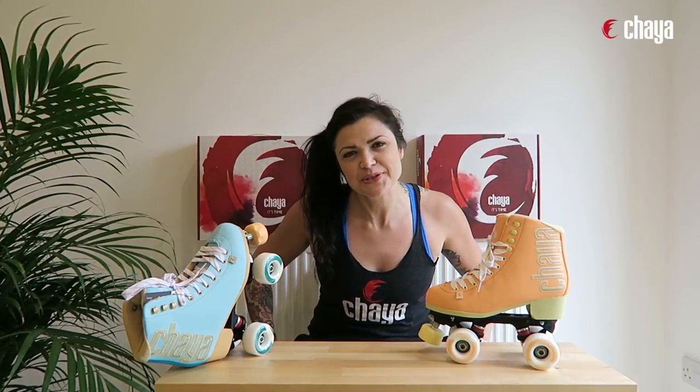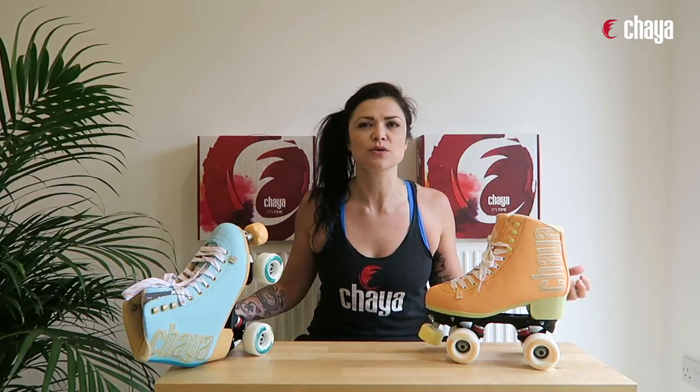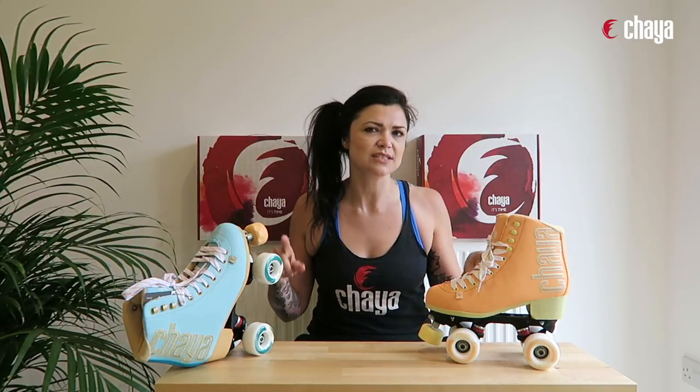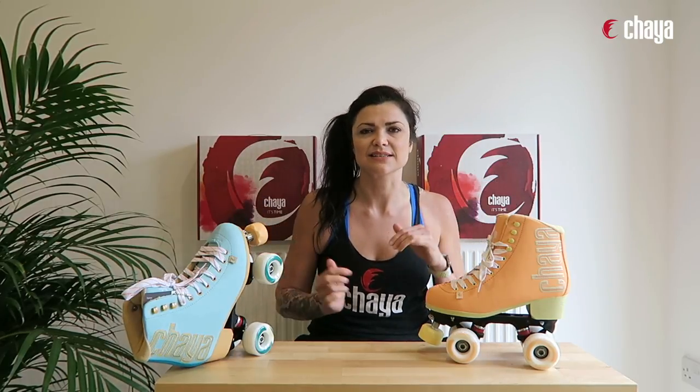Hey and welcome to Speaking Specs here at Kaya TV. I'm Kit Bullock and today we're going to talk about the roller skate for the summer — the Melrose Elite skate.